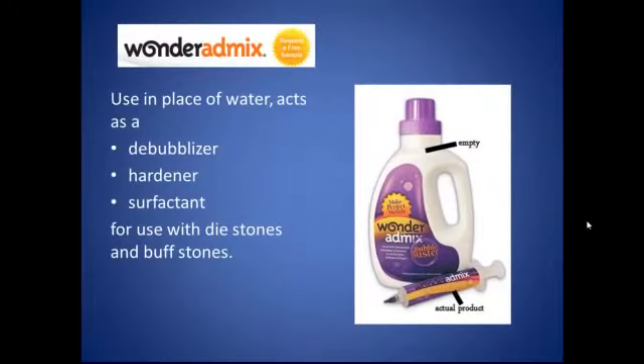We'll talk about Wonder AdMix first. You use it in place of water and it acts as a debubblizer. It also hardens the surface of the models and acts as a surfactant to allow stone to run into the impression without having to soak it with some sort of debubblizing spray. You can use it for all the dye stones and buff stones that are out there. I've been using it for both dye and buff stones, in place of water.